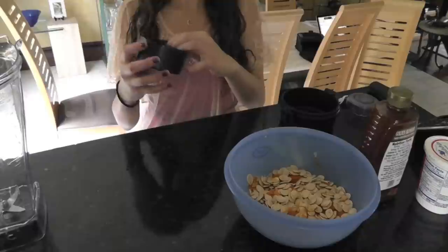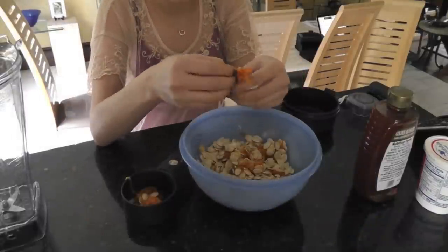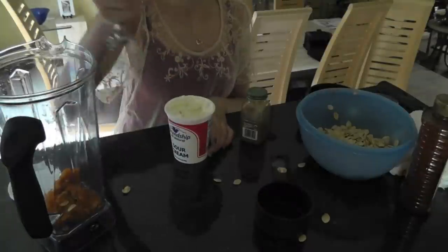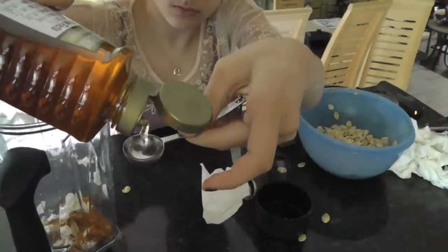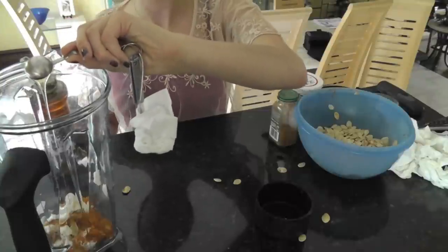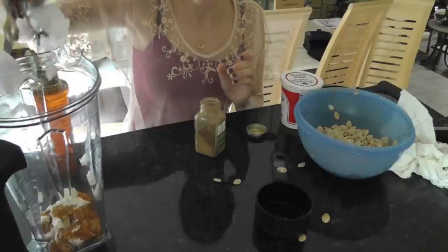Go ahead and jump right in. Take a one-cup measuring cup and take your mush, separate it from the seeds, then put it in the blender. Take a tablespoon of sour cream and plop it in there. Now take a teaspoon of honey and put it in there too. Then take a half teaspoon of cinnamon and put that in as well.